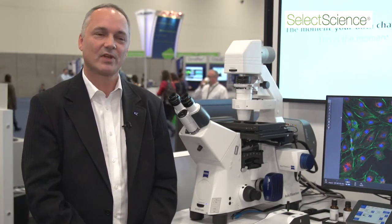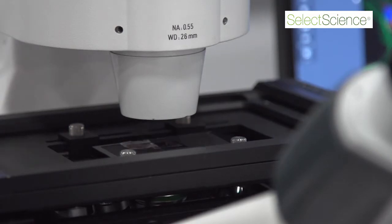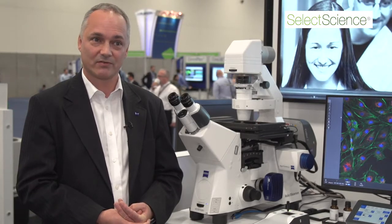The key features of the Axio Observer 7 include a number of new accessories that have been designed to enhance the performance of the microscope. Our new Calibri 7 LED illumination source is designed for fast, gentle illumination, particularly for long-term time-lapse imaging of cells.